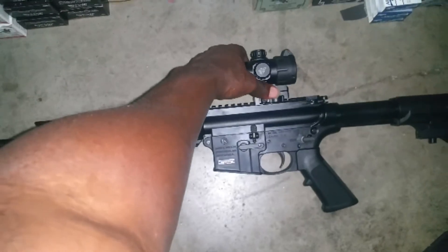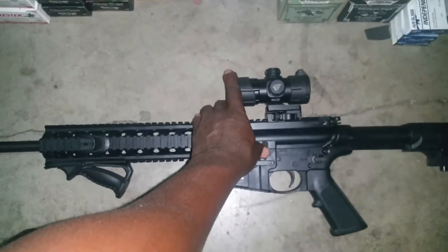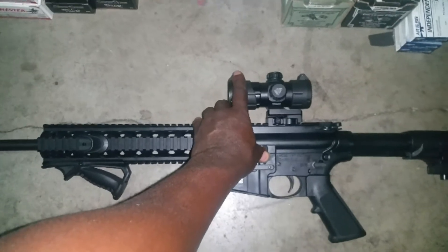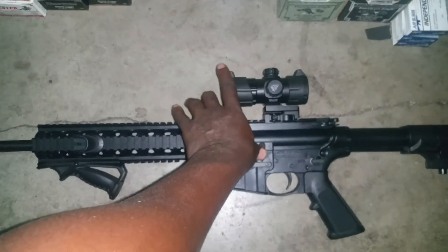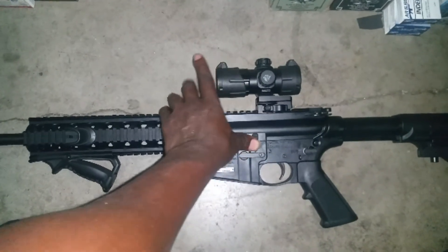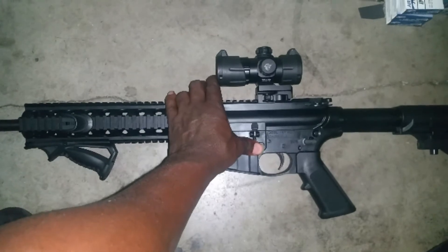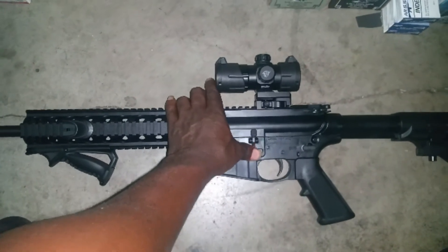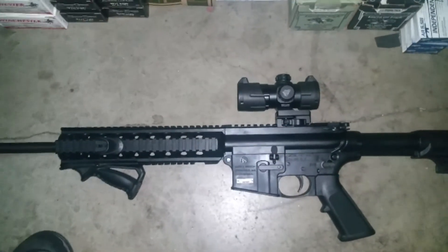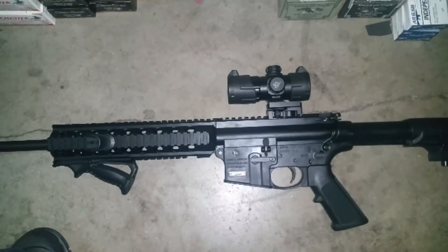I'm going to purchase another one of these for my 223, and move the TRS-25 onto my shotgun. I really like this little red dot — I'm going to be honest with you, I really like it.